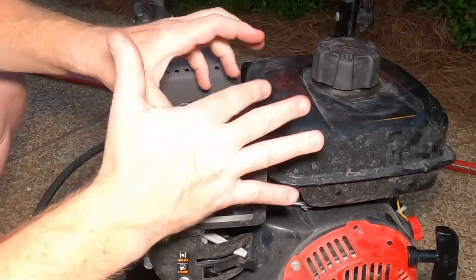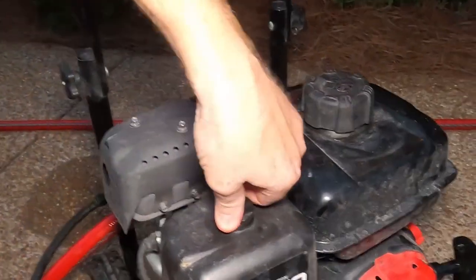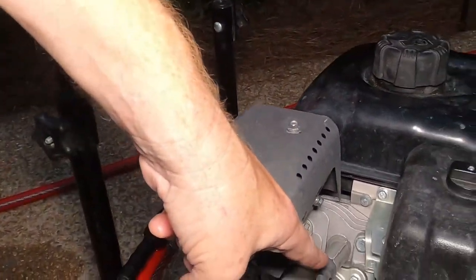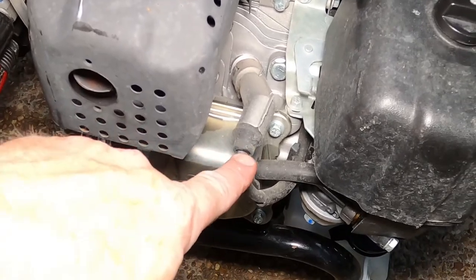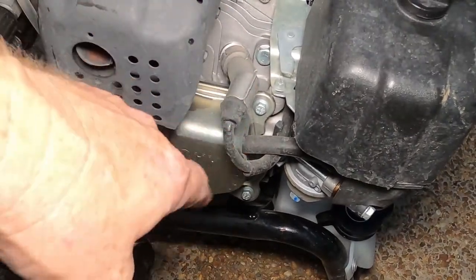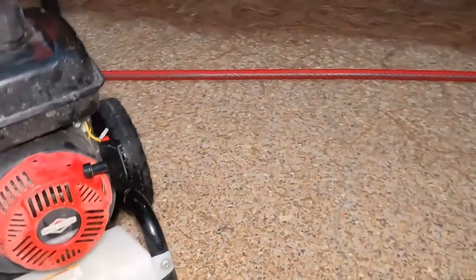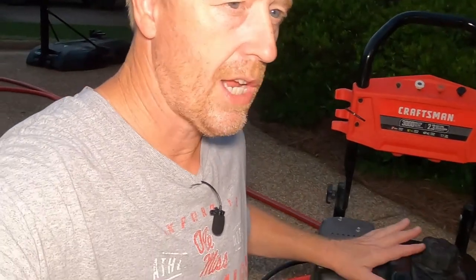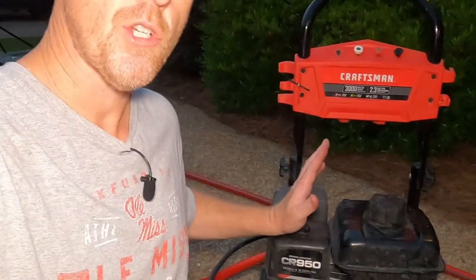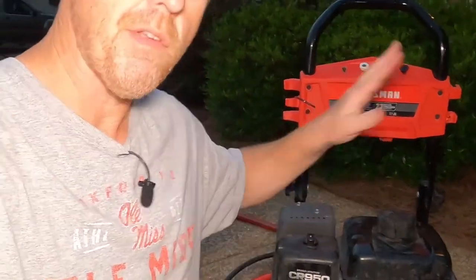I'm going to show you one more thing I forgot to mention earlier. If you're having trouble running it and you suspect a spark plug problem, there's your spark plug right there — I'm not going to touch it because I've been running this for about five minutes and it's hot. You very rarely have to touch your spark plug. In fact, of the last three or four pressure washers I've owned, I've never changed the spark plug. So if you think you have a problem, check everything else before you check your spark plug.